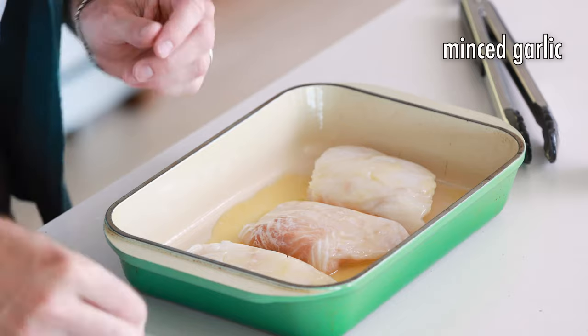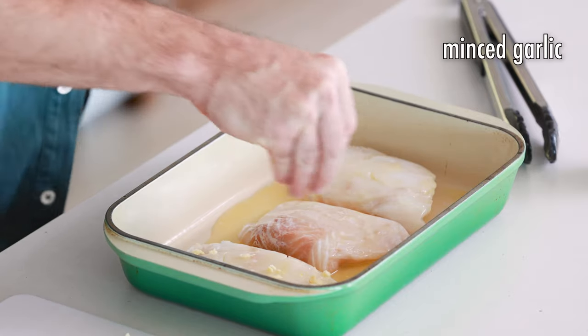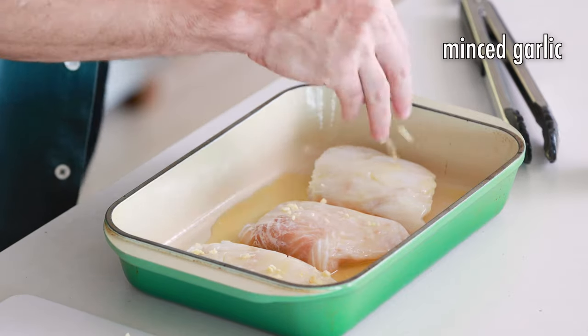Next, we're going to add our garlic. I'm just kind of sprinkling the garlic over the top of the filets, doing it as evenly as I can.